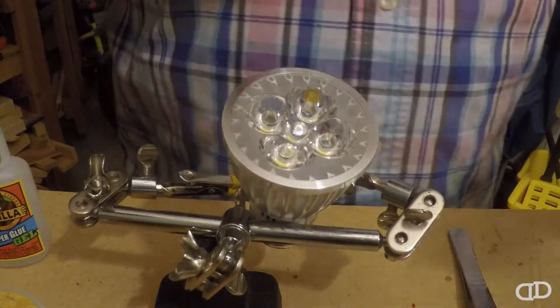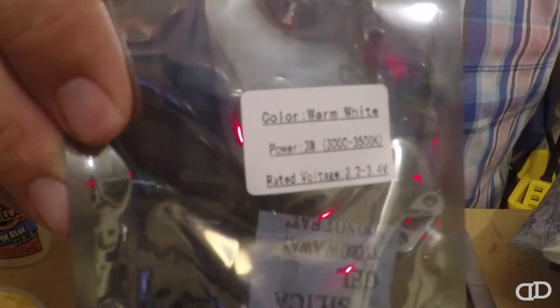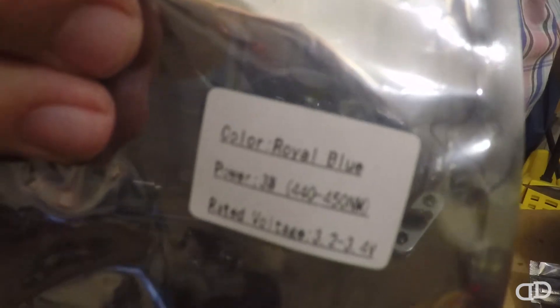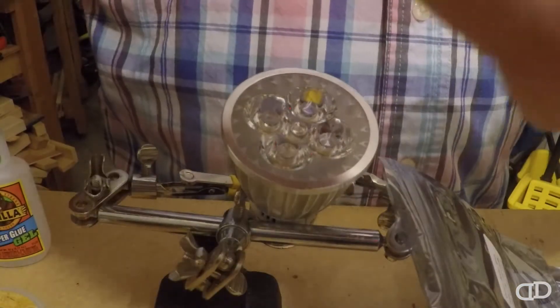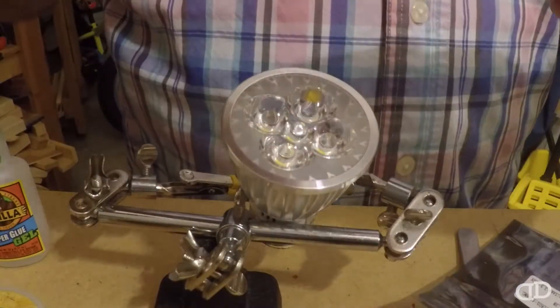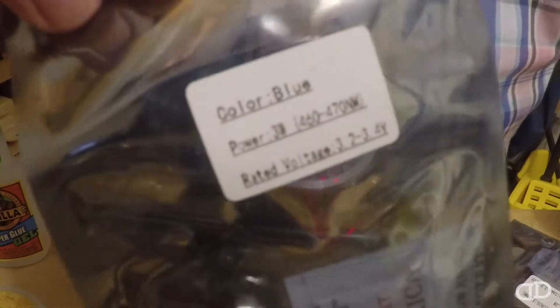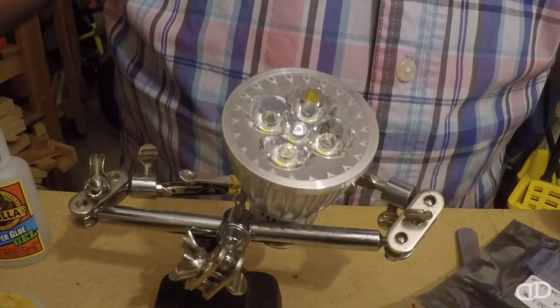The LEDs I chose for this would be the warm white — this one says it's 3,000 to 3,500K. The royal blue at 440 to 450nm. This one is a UV at 405 to 410nm. And now the blue at 460 to 470nm.